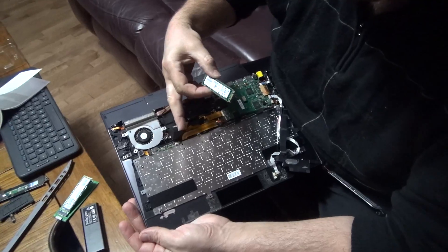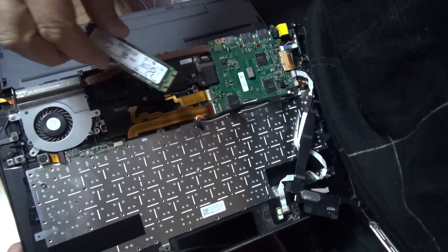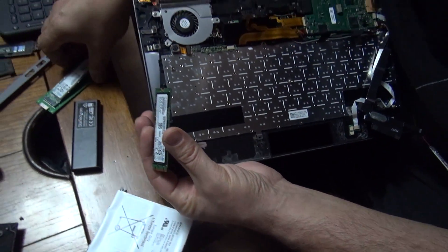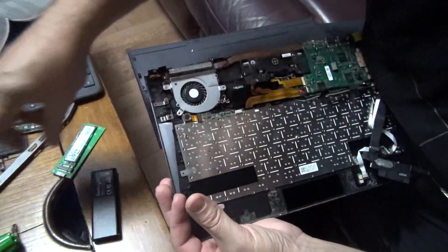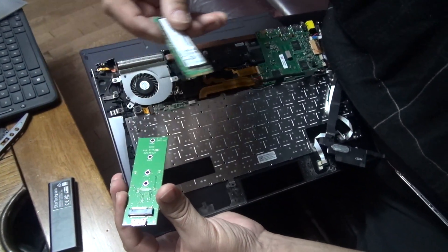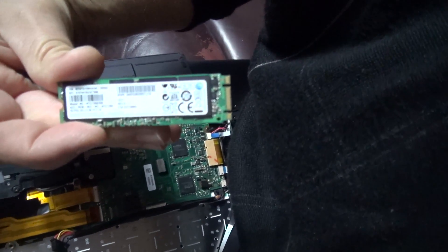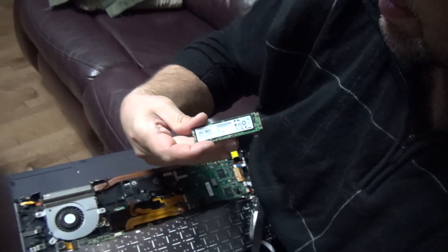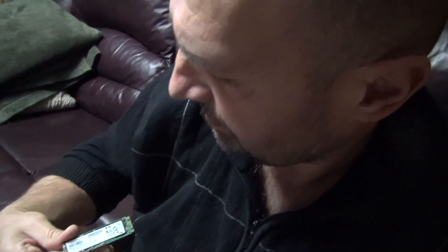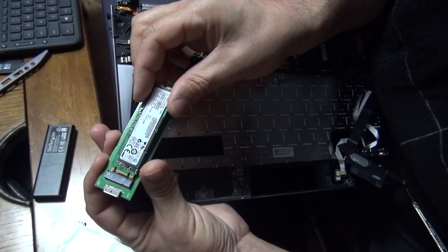When I already opened it to change the battery, I found the original hard drive underneath here. It's a 128 gigabyte Samsung SSD — a Sony laptop but with a Samsung hard drive, 128 gigabyte.